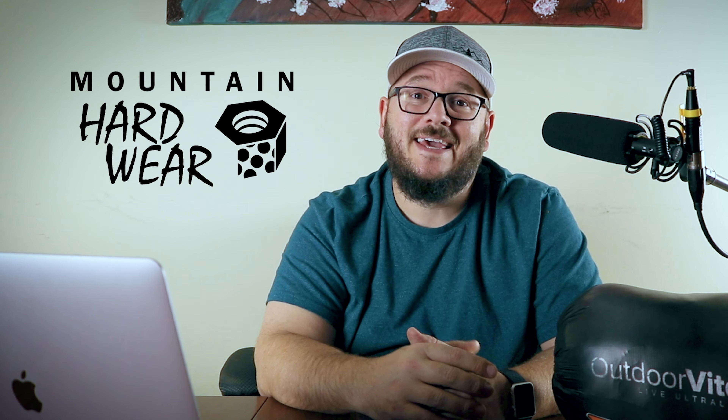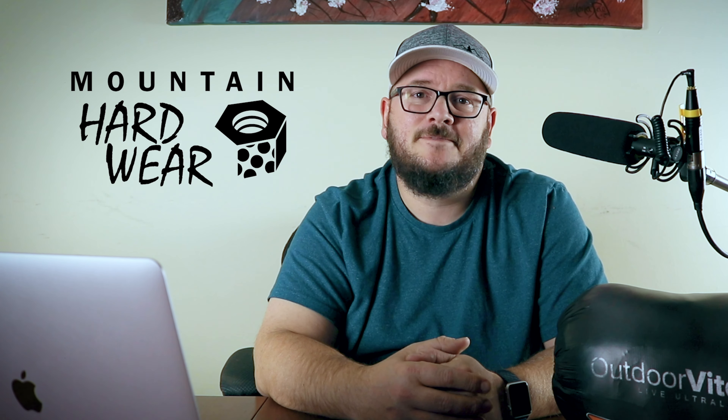Anybody who's been backpacking in the last few years knows that the Mountain Hardwear Ghost Whisperer jacket is the standard bearer for ultralight backpacking jackets. Well now the Ghost Whisperer has a cousin known as the Ghost Shadow. The Ghost Shadow jacket is a hooded synthetic insulated jacket that is windproof, insulated, and freaking awesome.